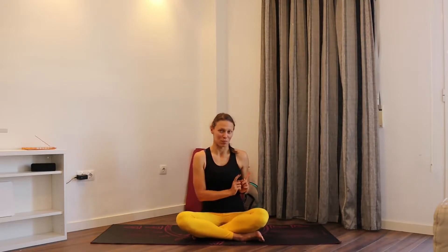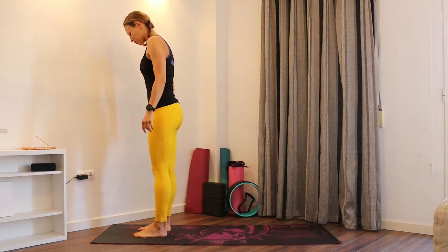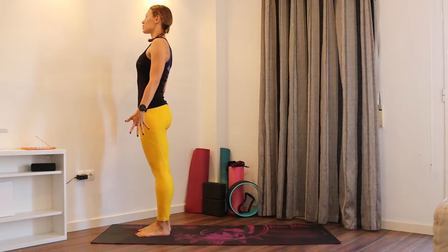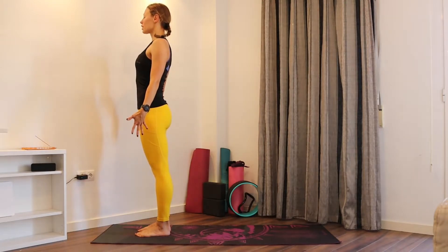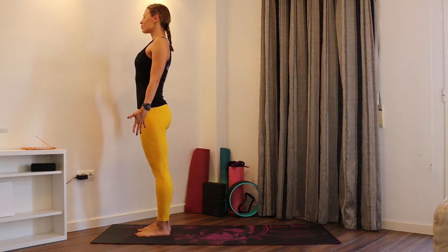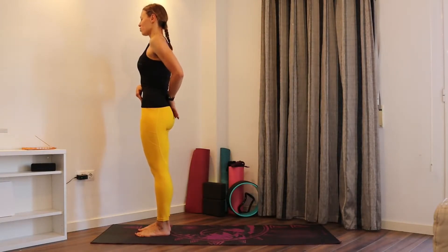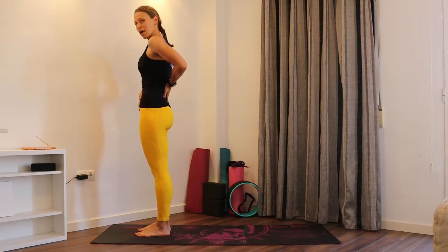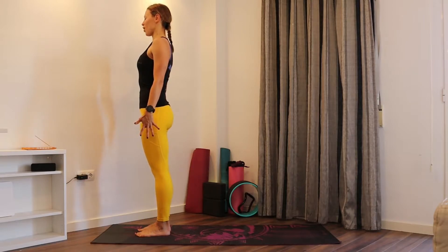We're going to start at the top of the mat, so just stand up and come to the top of the mat. Relax, relax your shoulders. Inhale and exhale. You can keep your feet hip distance apart or together, whatever feels more comfortable. Shoulders away from the ears. Making sure that the tailbone is going down, not sticking out the belly. One more breath here, just to ground in to the floor.